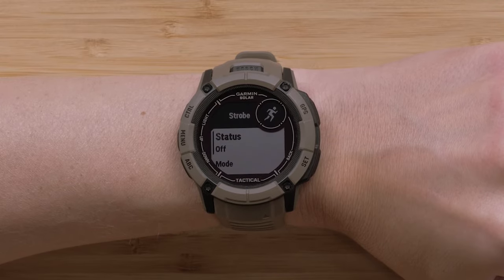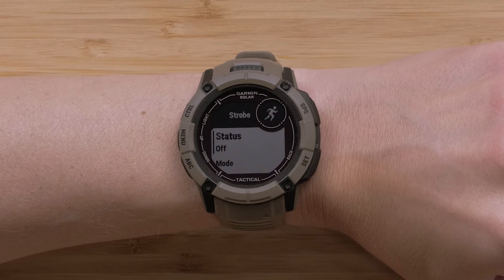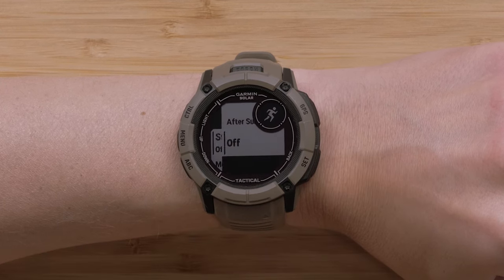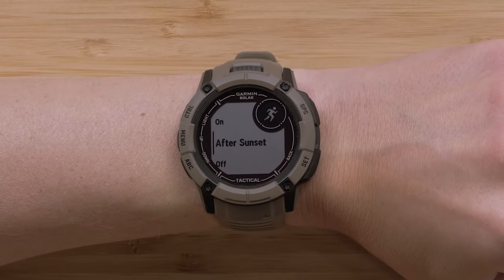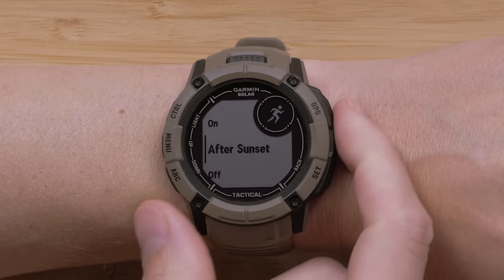Here, you can view the list of available settings for the flashlight strobe. For our example, we will be selecting Status. Now, we can choose to set it to On, After Sunset, or Off. We will be selecting After Sunset.